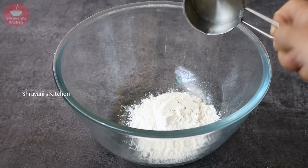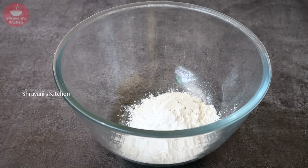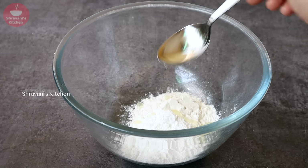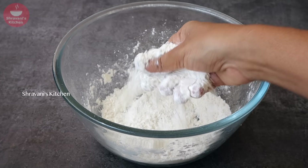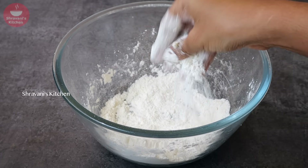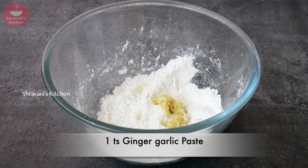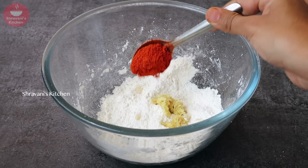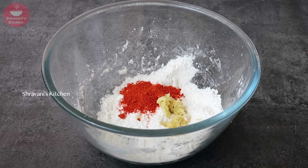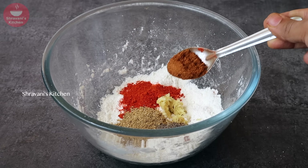In a mixing bowl, add 1-2 cups of corn flour. We will also add 1 teaspoon of salt, and a little oil. Mix these together to make the batter coating for the cauliflower.